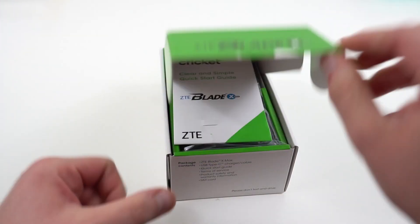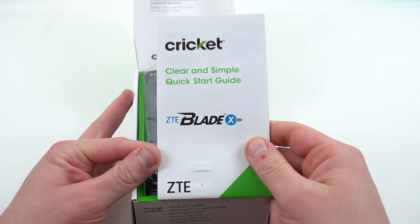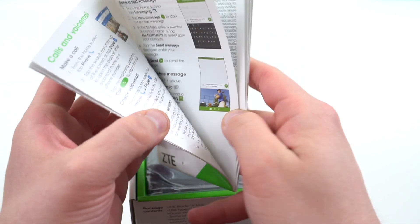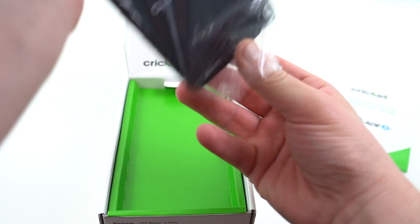Let's go ahead and get into the packaging and take a look at the Blade X Max. Opening it up, you've got some Cricket clear and quick simple start guide there. You've got the phone.